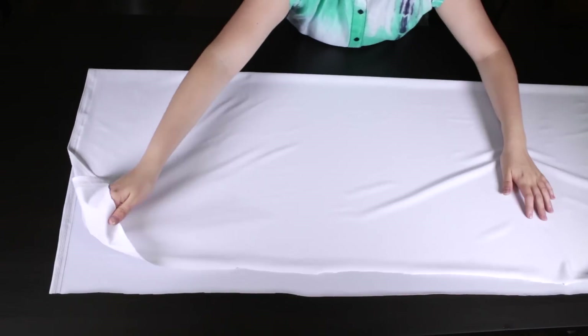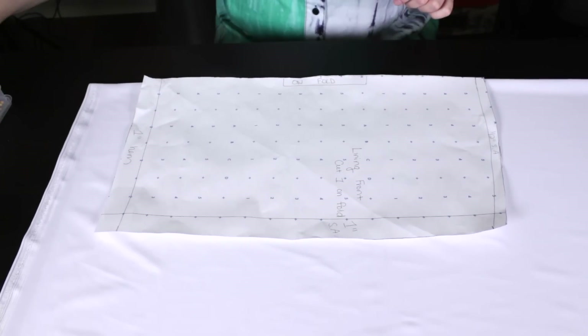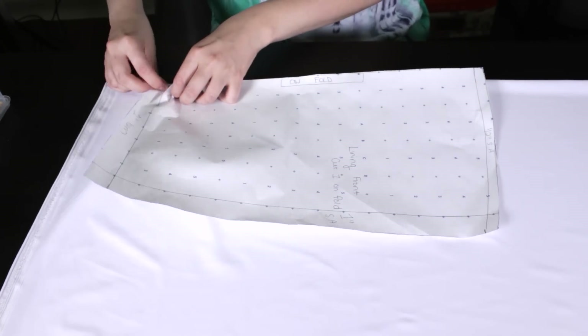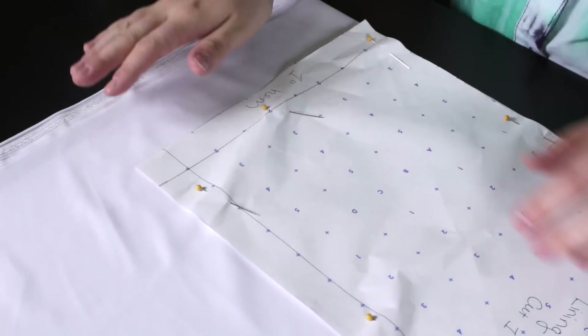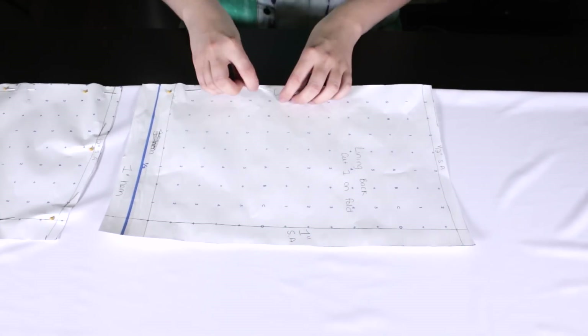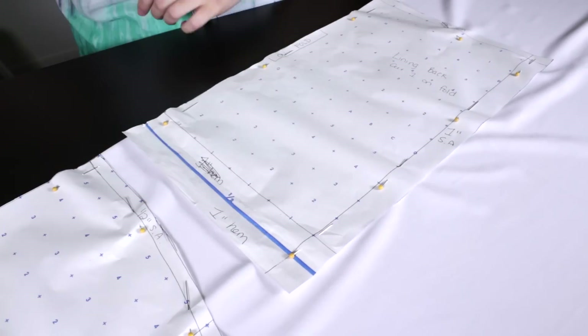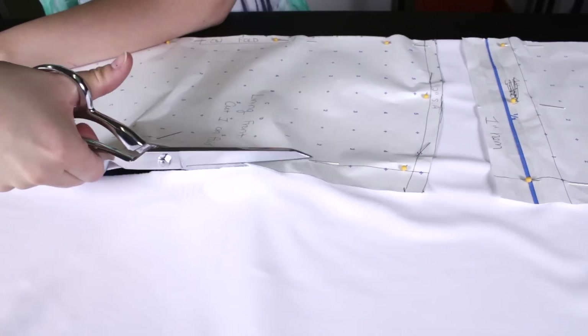First, fold the spandex in half. Place the center front of the lining pattern to the fold line and pin on all 4 sides. Place the center back of the lining to the fold line and pin. Then cut out both pattern pieces.